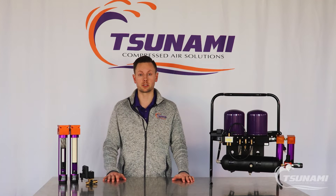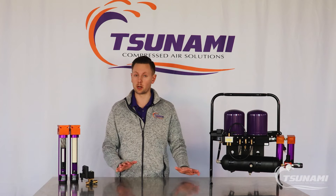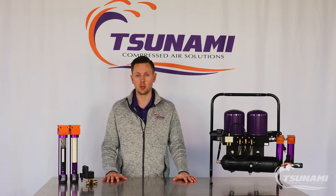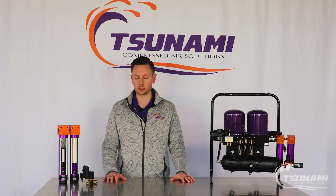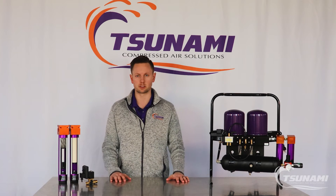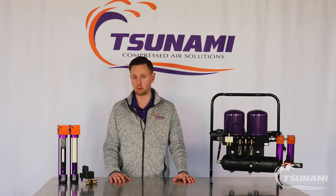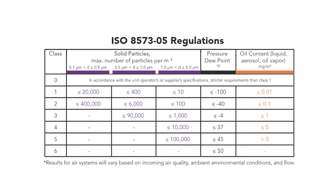Hi, Mike with Tsunami Compressed Air Solutions. Today I want to talk to you about finding the right filter or dryer package for your application. We get people that reach out to us with questions about whether they need a filter package or a dryer system, and a lot of the times, whether it's a plasma cutter or a spray booth, you will have a specified compressed air ISO standard that's required for your system.